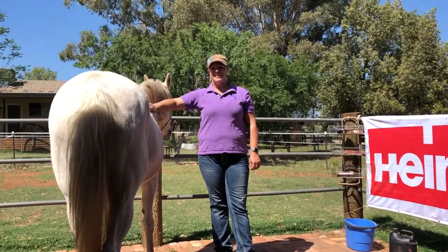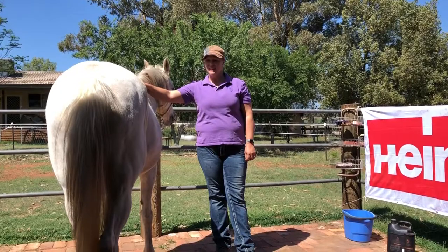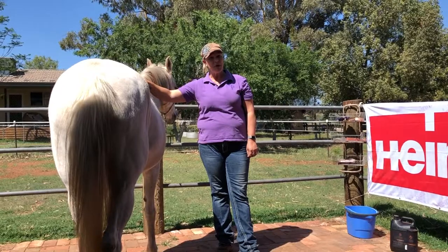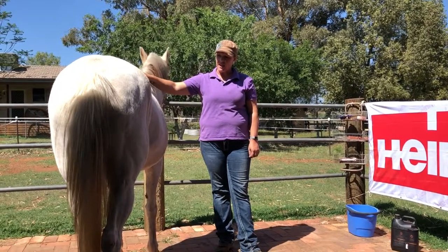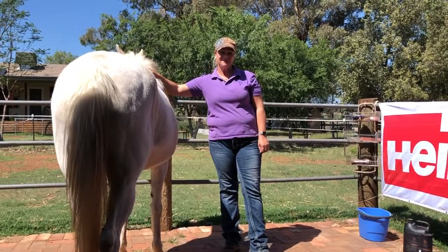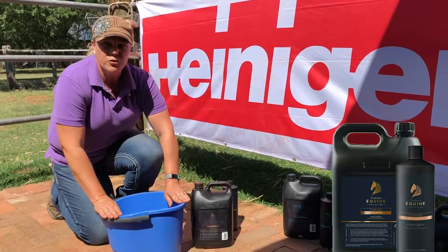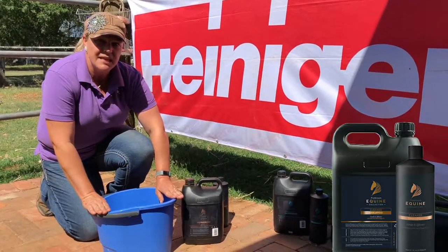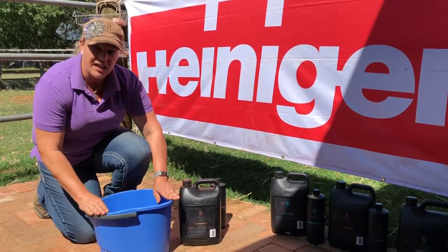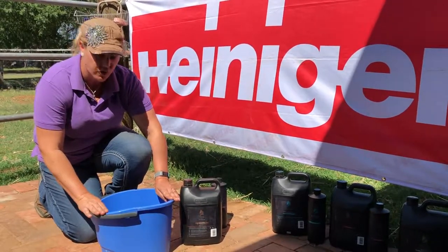I've been given this dear old girl today to give a bath. She's nice and grubby — she's been in a paddock without rugs. I'm going to use the cleanse shampoo today because I do want to do a deep clean for clipping purposes. I'm also going to show you how we get the whites nice and bright today as well. I always use warm water when I'm washing. It really does make a difference — it helps to open up all the follicles in the hair, which allows us to properly cleanse and then properly seal when we're conditioning. So warm water is important.